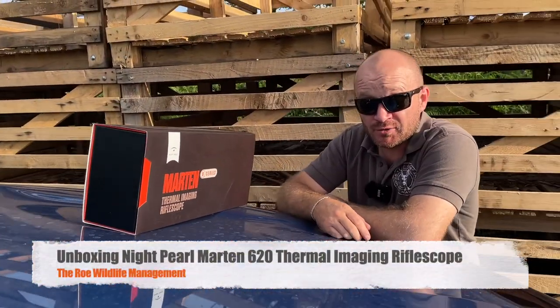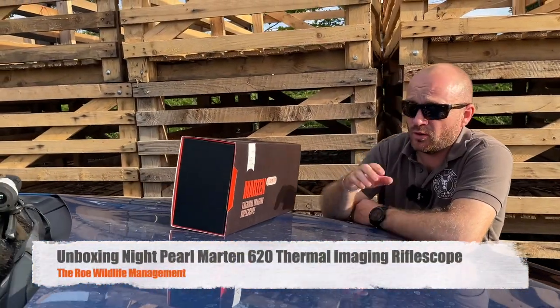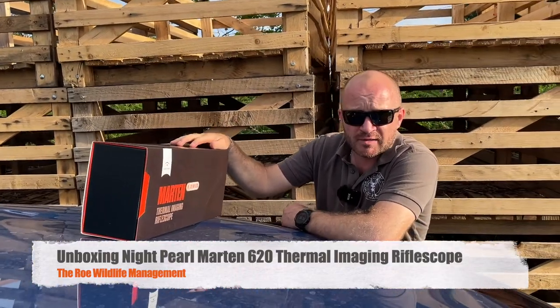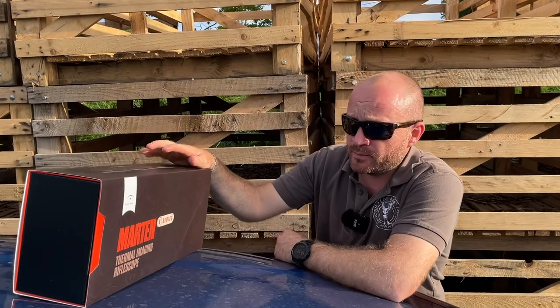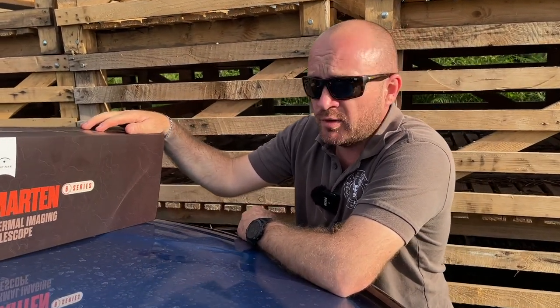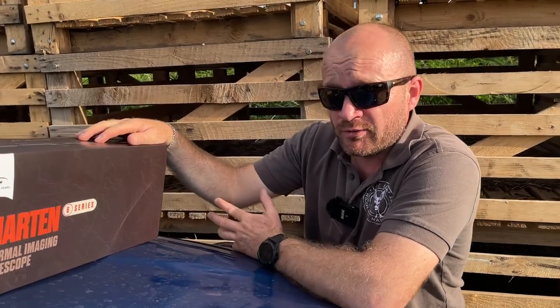Hi everyone, my name is Alex and today we'll be doing a short unboxing video on the Night Pearl Thermal Imaging Rifle Scope Martin 620. I've been looking for a thermal scope for my 17HMR for rabbit control for quite some time and I think I found one.